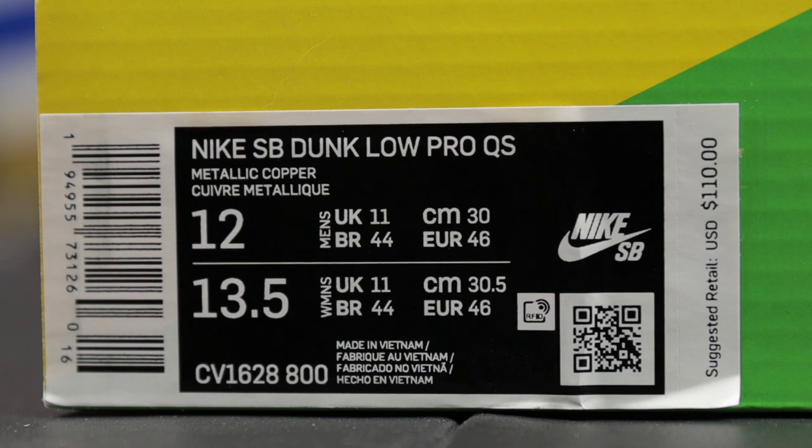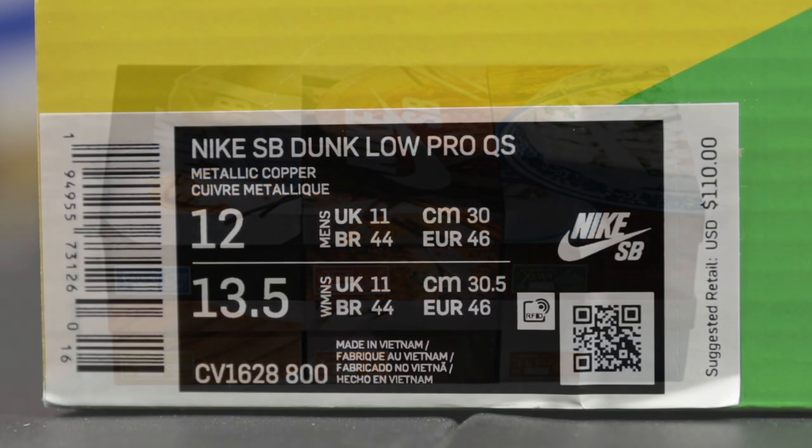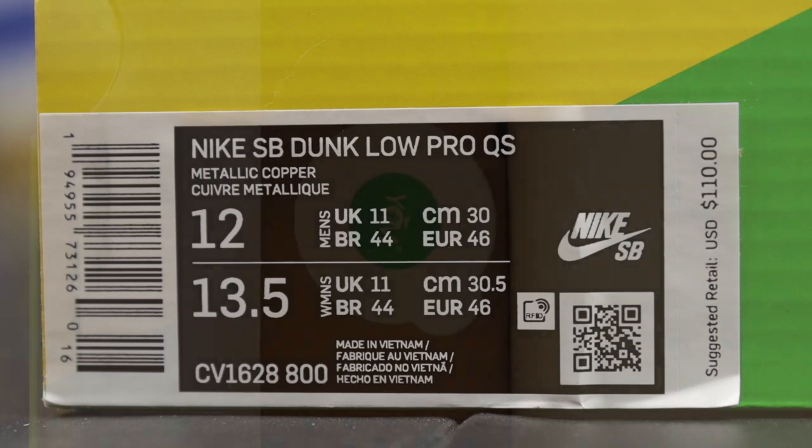Here is the box. This is the item description — the color code is metallic copper, that's it. Just metallic copper, no multicolor, nothing else. Nike SB Dunk Low Pro QS, style code CV1628-800. Suggested retail price is $110, and this is a US pair. This pair has seven different boxes, with six of them being regional boxes from China — if you live in Beijing or Shanghai, you'll get a different box. But in the US and everywhere else, you should get a regular box.